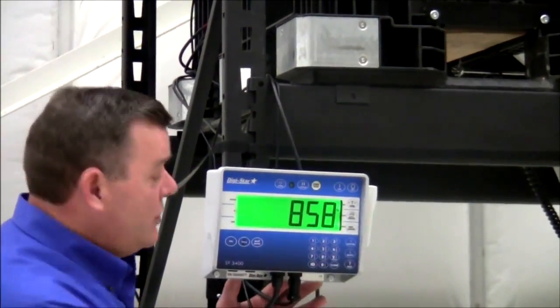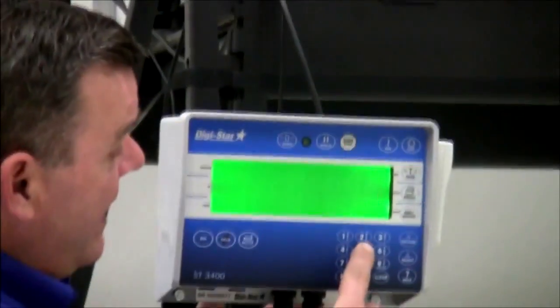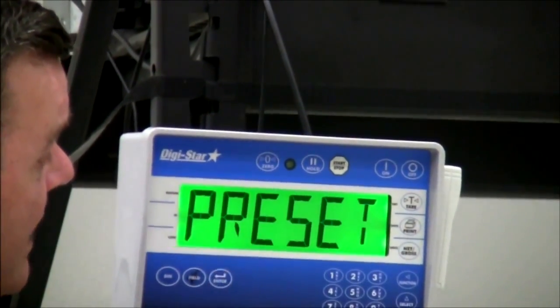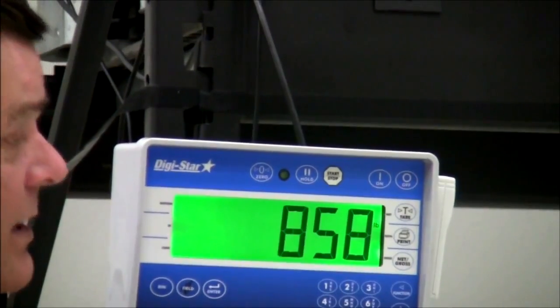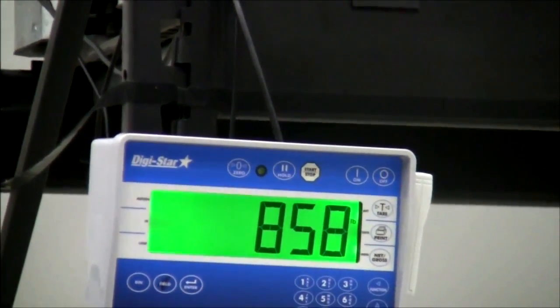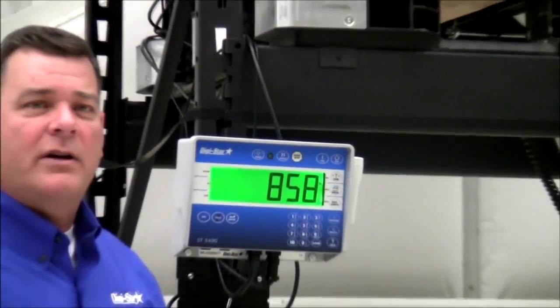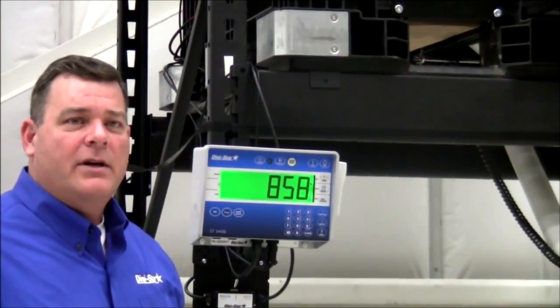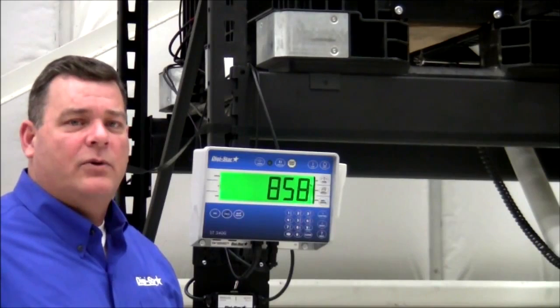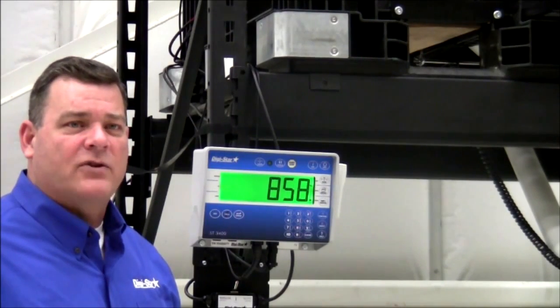By doing so, you will press 5, 0, and enter on the indicator. You will notice it will say preset stored amount. This is the amount that will always be stored in your indicator until you enter a new amount, so each time you do a fill into your hopper, it will dispense 50 pounds.